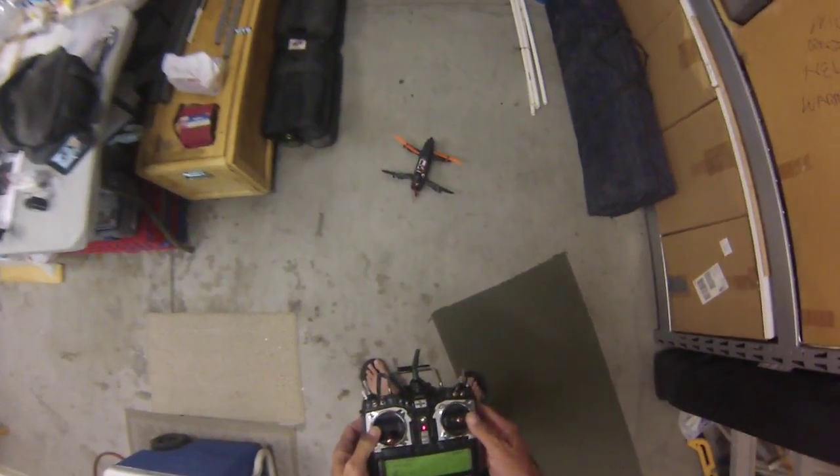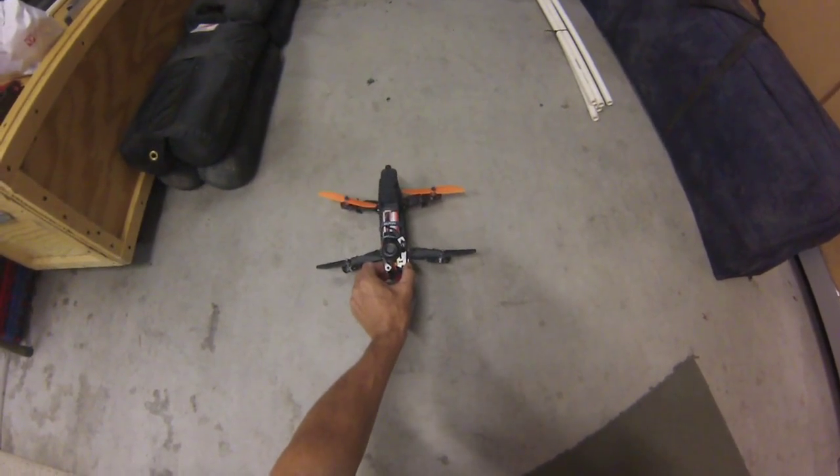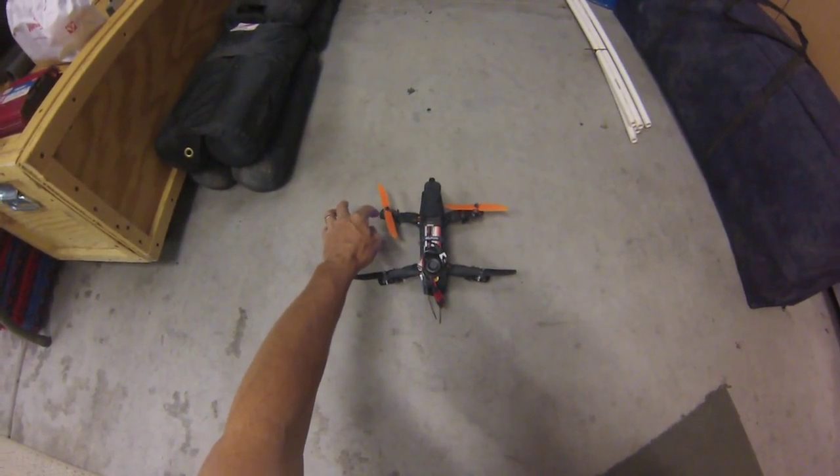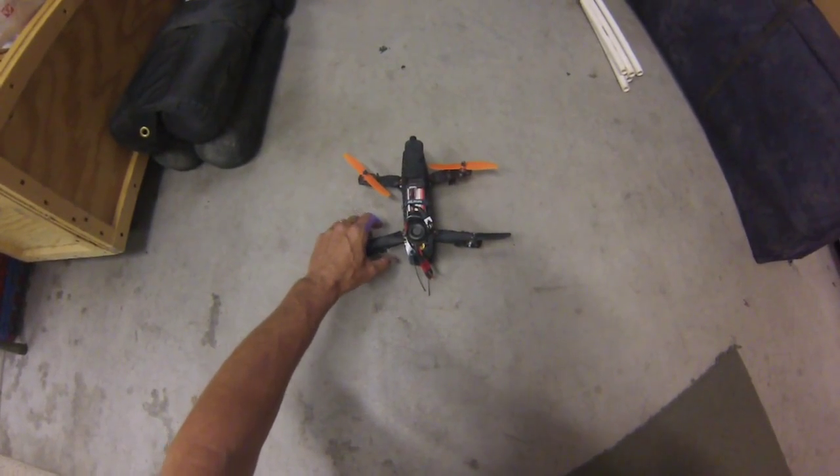So those are the stock CC3D settings. I haven't even put in the settings that Blackout the Drunk has. So that's pretty good. The motor is just barely getting warm.